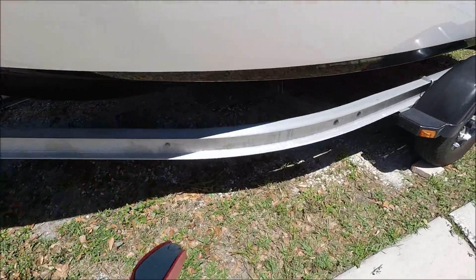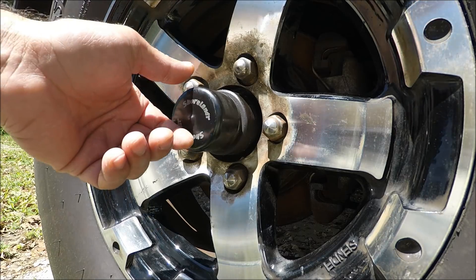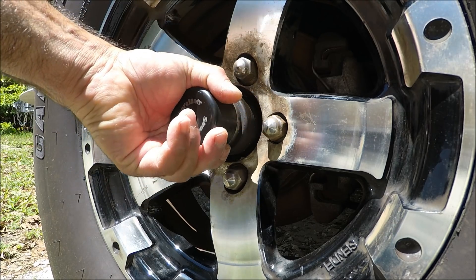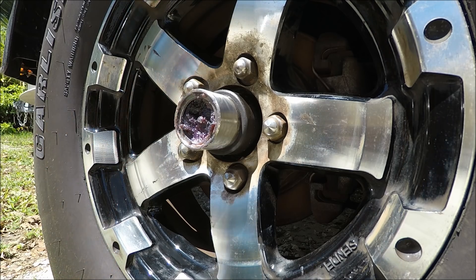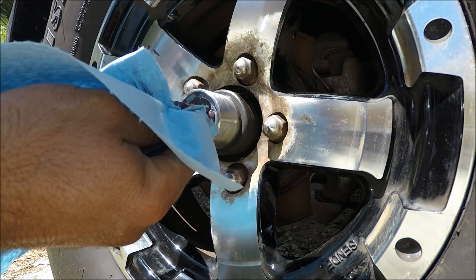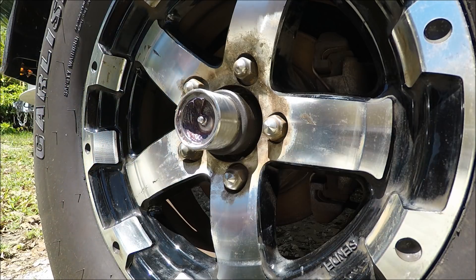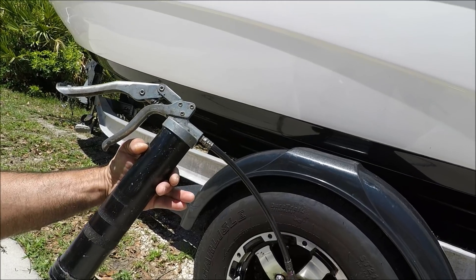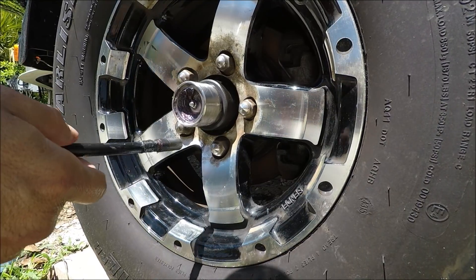Now if you don't have brakes on your trailer you don't have anything to worry about — in this case I do have brakes on my trailer. Here where the cap of the axle is, there's some grease there that you need to be greasing very often. In this case I have enough grease, but I always like to remove some of the dirty grease and add some fresh grease. You need a grease gun to grease the axle — without it you won't be able to grease it.